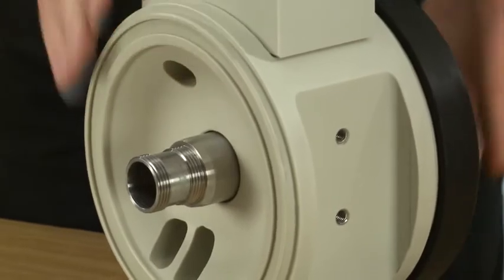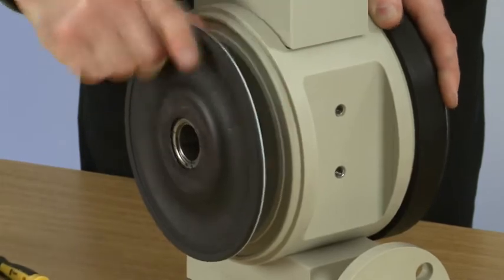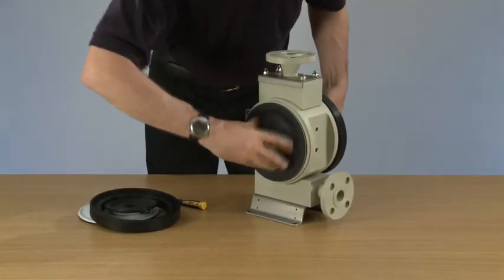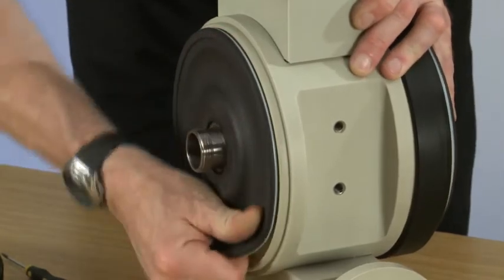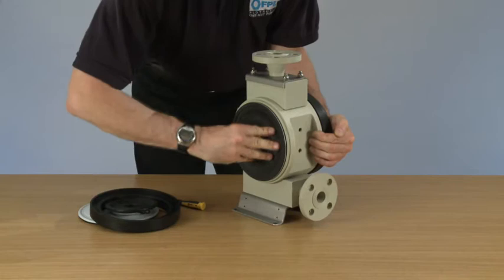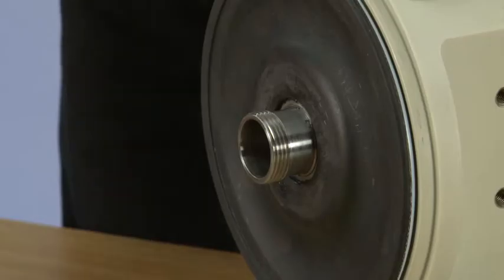Push the first tube through. Attach the first diaphragm. Push it through onto the second thread. Make sure we get it nice and tight. Ideally we leave this five minutes now and then carry on and put the pump back together.